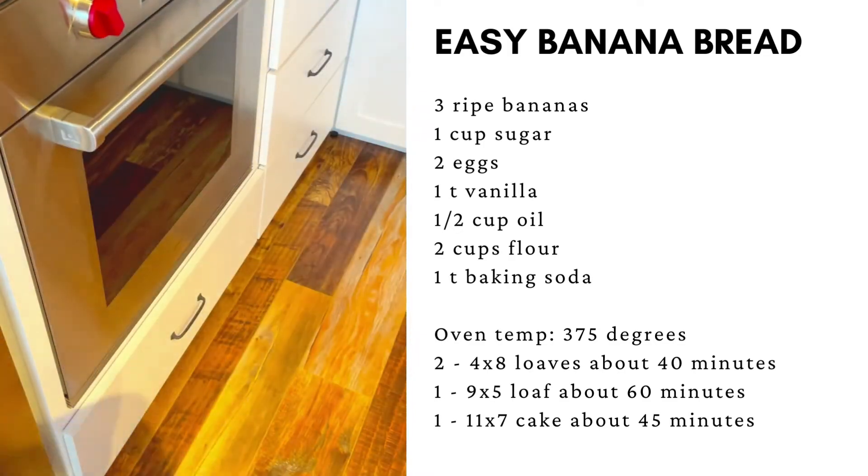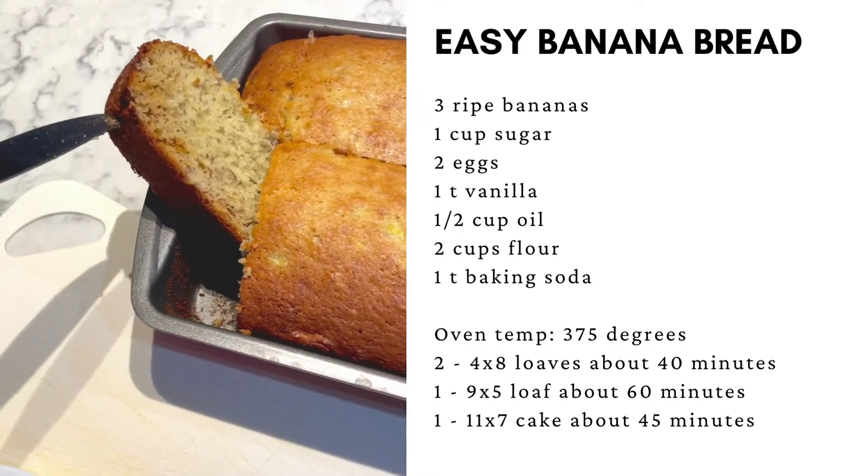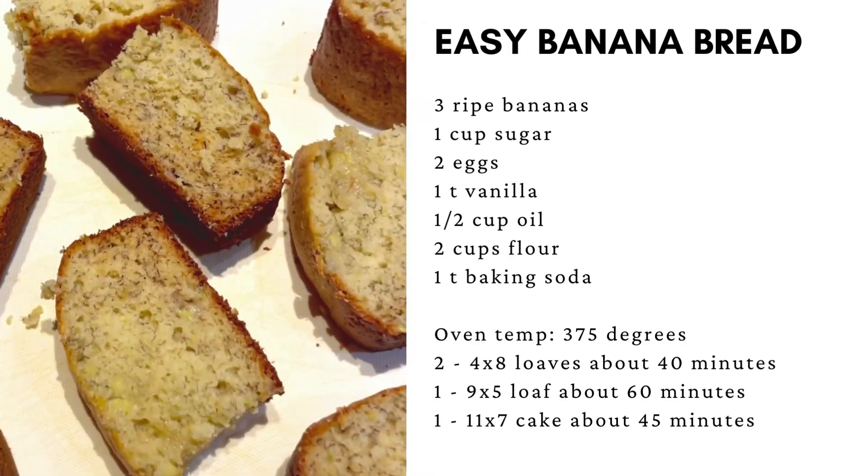Bake at 375 until it comes out clean. About 45 minutes.